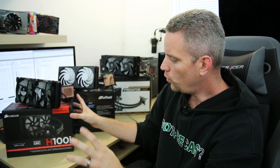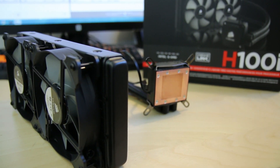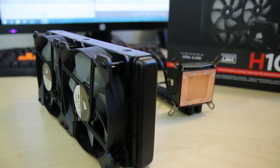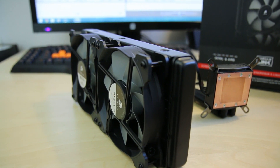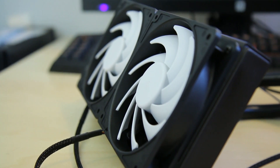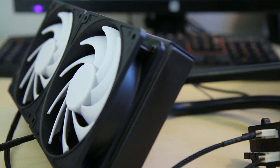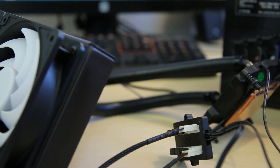First up we have what is arguably one of the most successful coolers to ever hit the market, selling just tons and tons of units — the H100i from Corsair. Next up we have the Swift Tech H220X, which was really remarkable when it hit the market because it's made by a company that specializes in making individual components for custom water cooling loops.